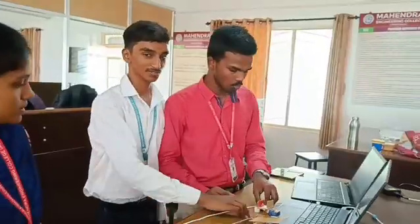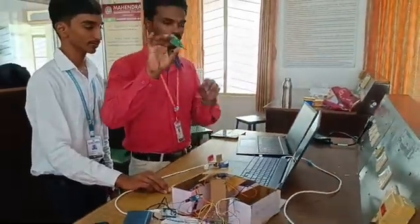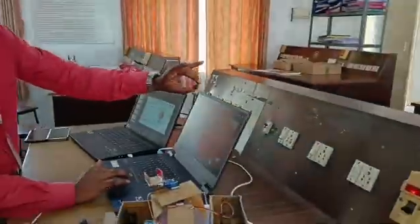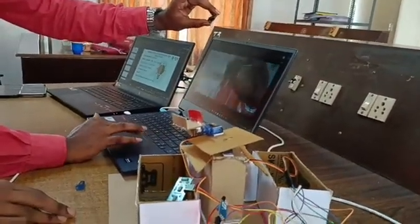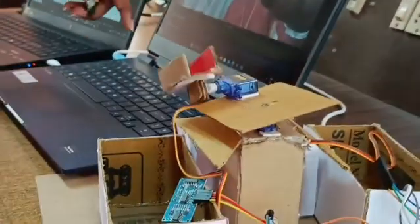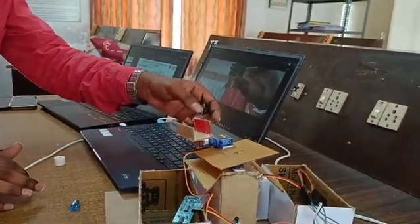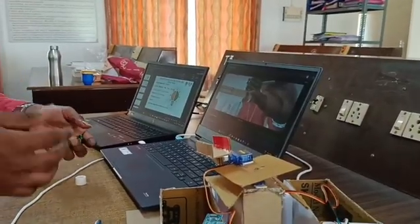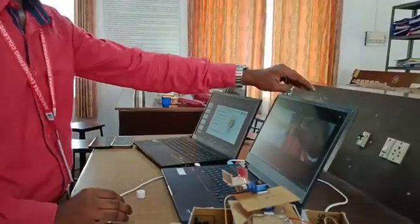Let me show how this system works. This is e-waste, which is considered hazardous. If I place the e-waste in front of the camera, it takes a picture and detects it — the prediction is 'hazardous' with 90% accuracy. It then flips the compartment to the corresponding hazardous compartment. For the real solution, we will integrate a webcam; for demo purposes, we are using the laptop's camera.